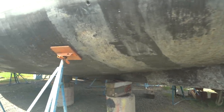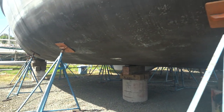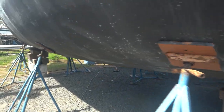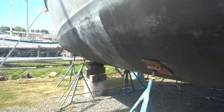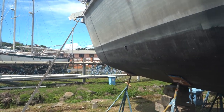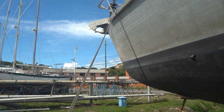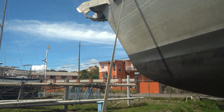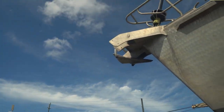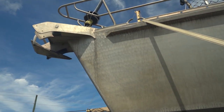You can see here we've got a swing keel — we'll look more at how that operates when we get up on top. Gorgeous lines, all aluminum hull. You can see up here some really nice work. Big anchor roller setup up there. Great looking boat.